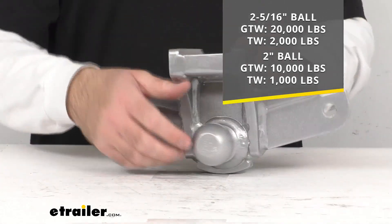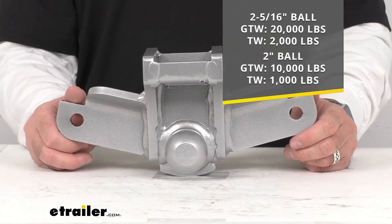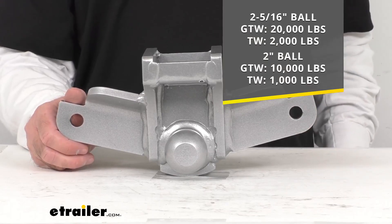And then with that 2-inch hitch ball, the gross towing weight is going to be 10,000 pounds and the tongue weight is going to be 1,000 pounds.